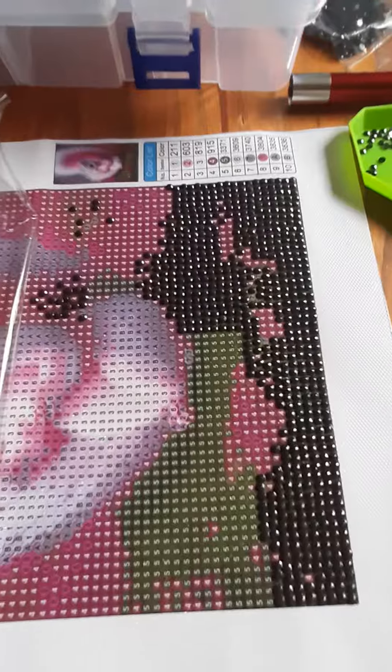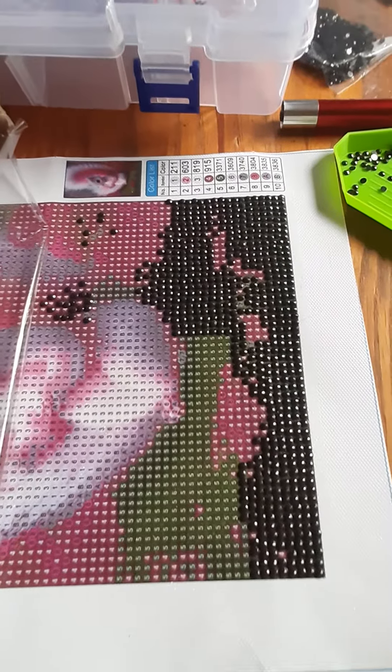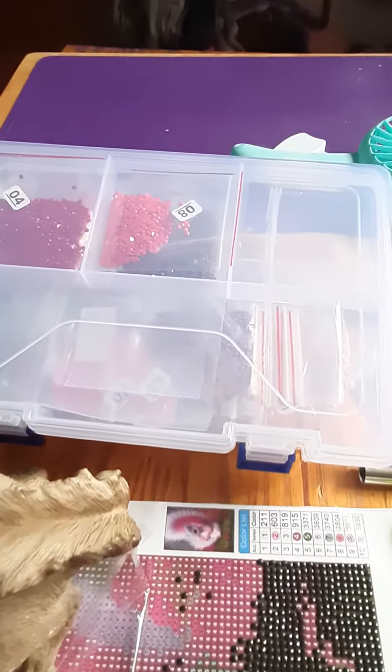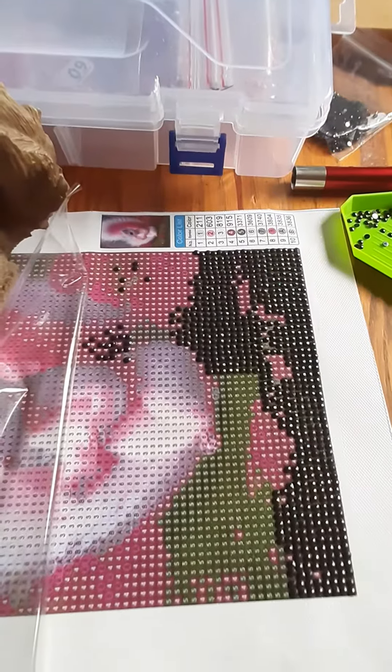But I thought I would show you my progress on this. This is after probably about an hour total. I'd got some of it done and then misplaced the box of the diamonds. Took me a couple of days to find them. But now I found them, so I'm back at it.